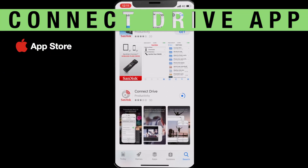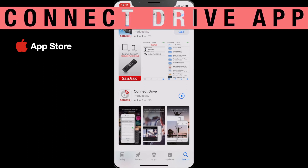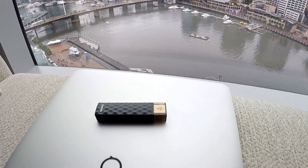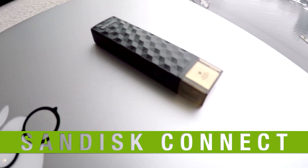The second app you would need is called the ConnectDrive app. This is made by SanDisk, and you would need a SanDisk Connect Wi-Fi enabled USB drive. I'm going to show you how to set it up from scratch.